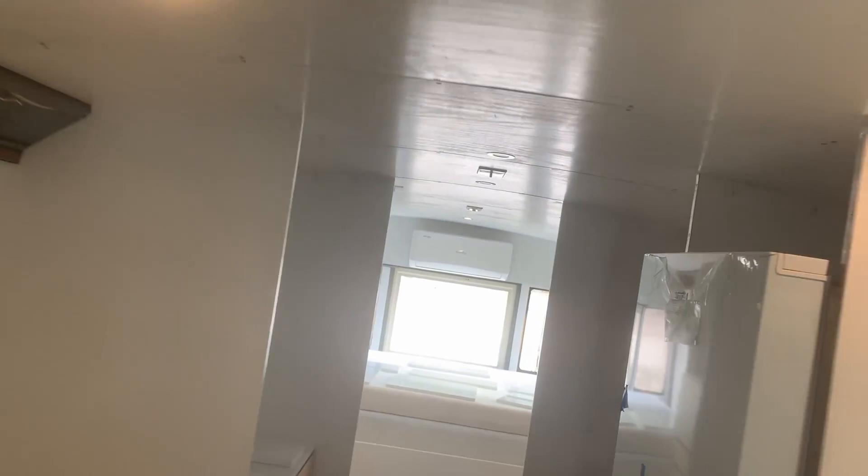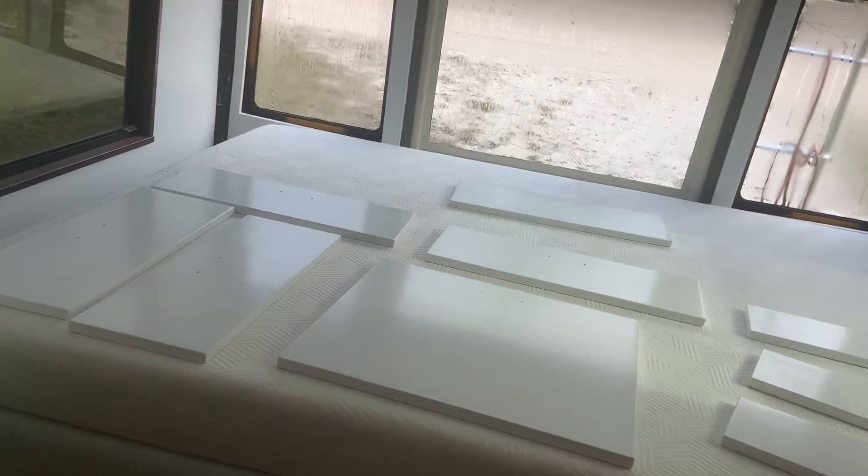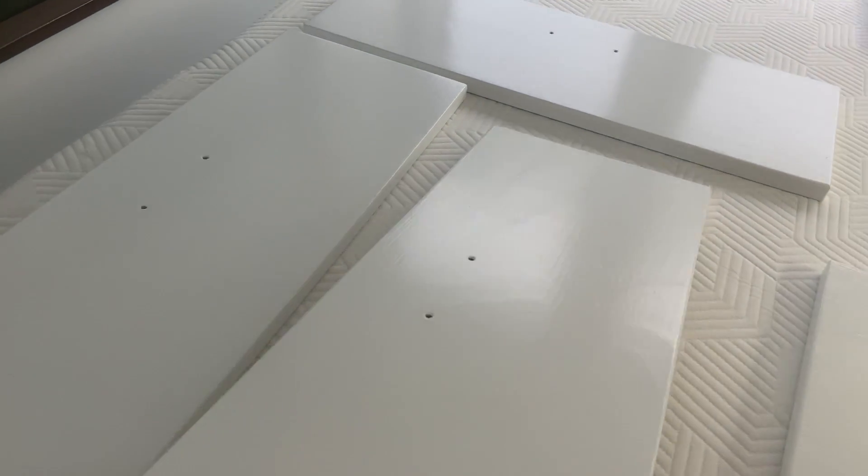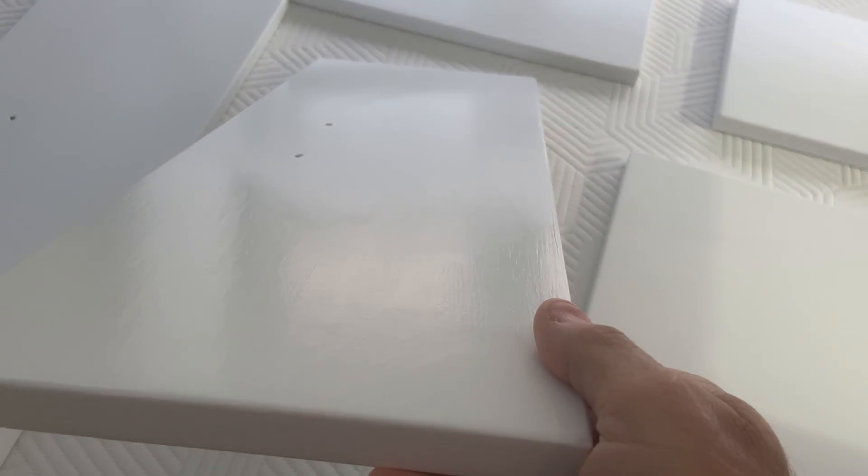All right. Turn on these lights. Look at that finish — you can still see brushstrokes in it, but gosh, it really, really comes out nice.